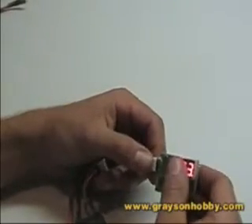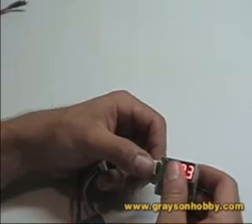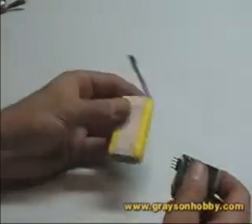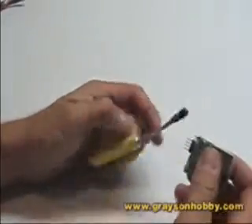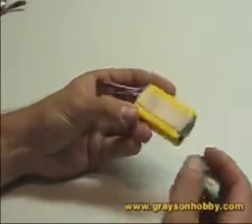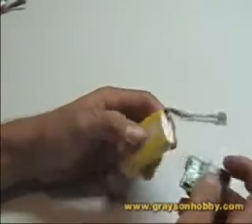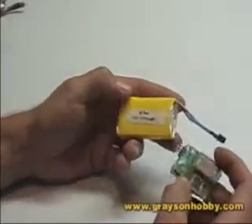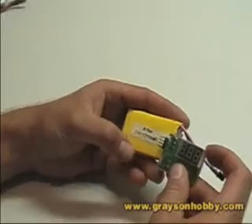When you're doing a quick test, that little bit of draw doesn't hurt it. What this won't measure is packs without balancing taps. If you don't have a balancing tap on your pack, you can't balance it through a charger and you can't test each cell with this device. The only way to do that is with a wattmeter, multimeter, or some other tool.